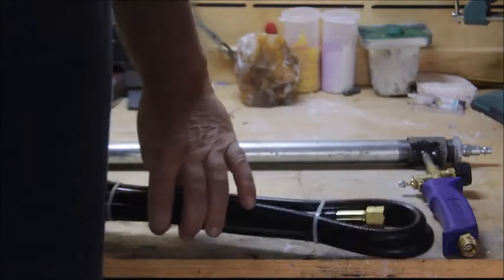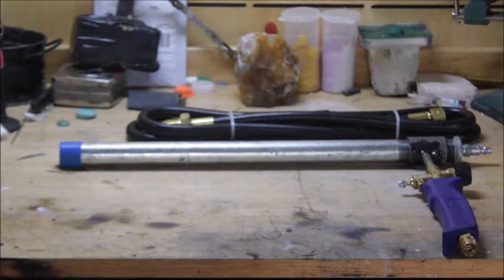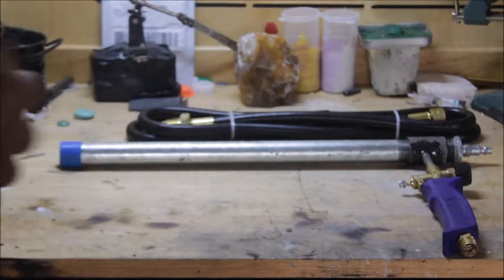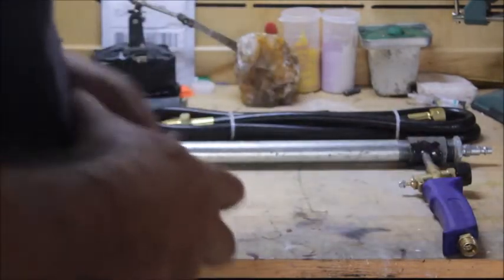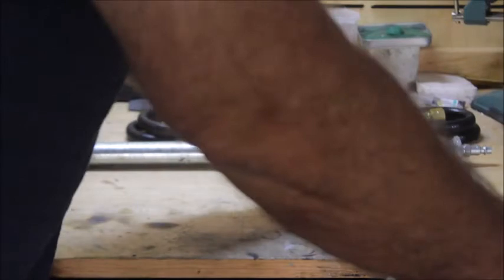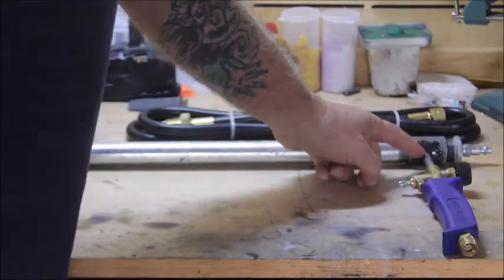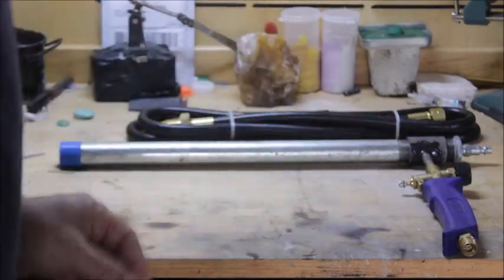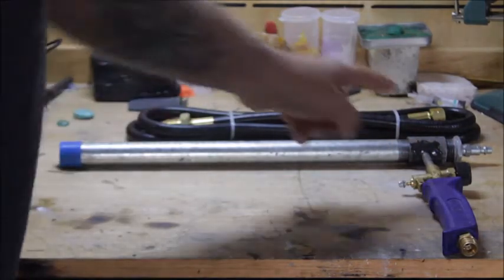You get everything you need with this weed burner. It's really self-explanatory and really simple. You get this weed burner and measure up from the top of the joint where the needle valve is — about two to two and a half inches — and you just cut that straight off. You cut this brass tubing right here.